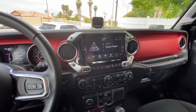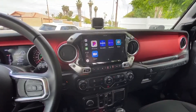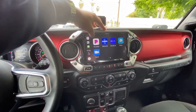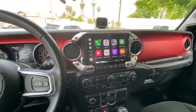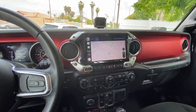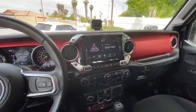The unit also supports Apple CarPlay or Android Auto. In this case I have my iPhone connected, so I can see the apps supported by Apple — Waze, SiriusXM, Pandora, Zoom, Maps — so you actually have your Apple Maps along with the built-in maps integrated into the head unit.